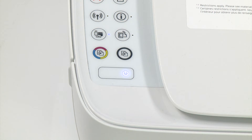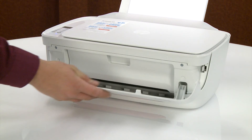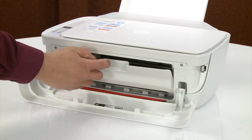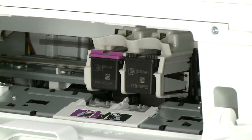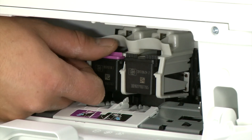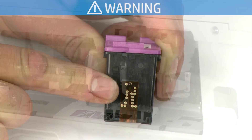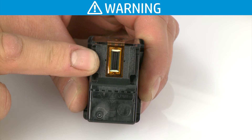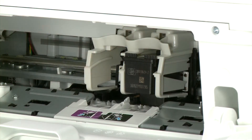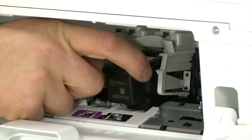Make sure the printer is powered on. Open the exterior door and then the ink cartridge access door. Wait until the carriage is idle and silent before you continue. Press down on the tricolor cartridge to release it, and then remove it from the printer. Do not touch the copper-colored contacts or ink nozzles — this can result in clogs, ink failure, and bad electrical connections. Press down on the black cartridge to release it, and then remove it from the printer.